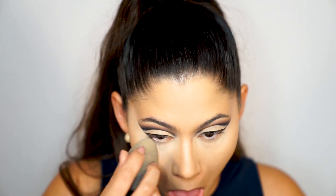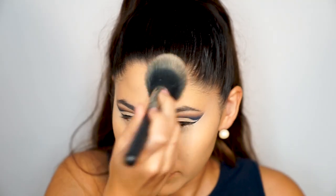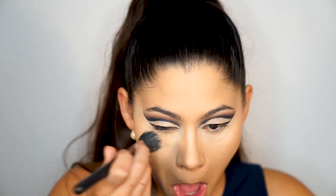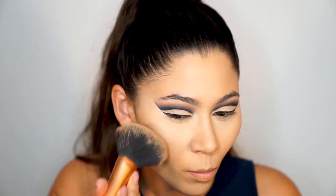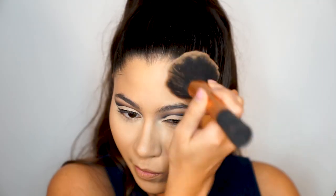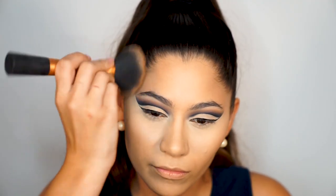Next I'm setting my under eyes and the highlighted areas using the Kat Von D Translucent Setting Powder, and setting the rest of my face with a fluffy brush and the same powder. I also use the Well-Rested concealer by Bare Minerals underneath my eyes to brighten that area. Now it's time to bronze — I'm applying the Hula Bronzer by Benefit all over my face: cheeks, forehead, temples, a little on my nose, and a little on my chin.